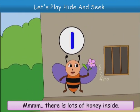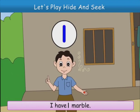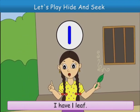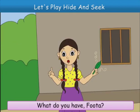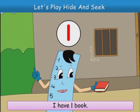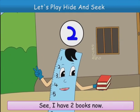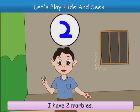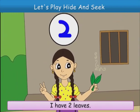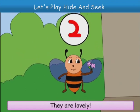Mmm, there is lots of honey inside. I have one marble. I have one leaf. Oh, Raja has one bone. What do you have, Futa? I have one book. Let us now bring one more of the same thing. See, I have two books now. I have two marbles. I have two leaves. Buzz, you have two flowers. They are lovely.